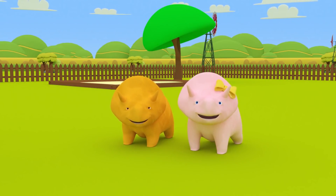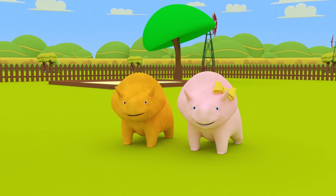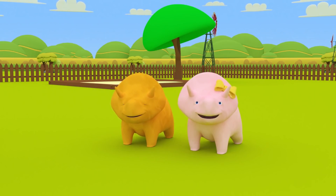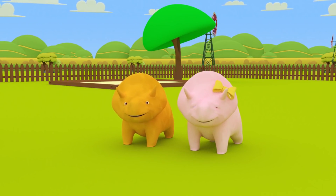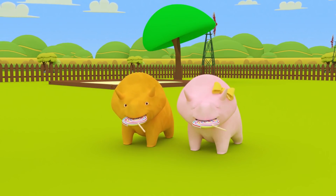You learned many colors today. Can you remember what they were? That's right, Dino. You learned the colors green and pink. Yes, Dino, and yellow and black. Can you have your candy now? Of course, you can. Enjoy your candy, Dino and Dina. See you next time.